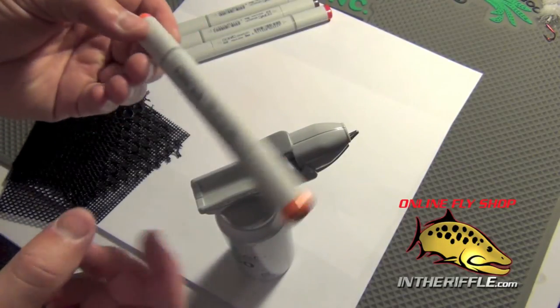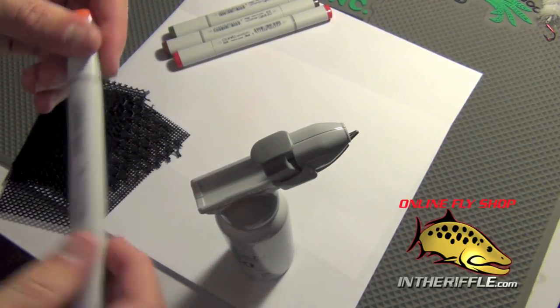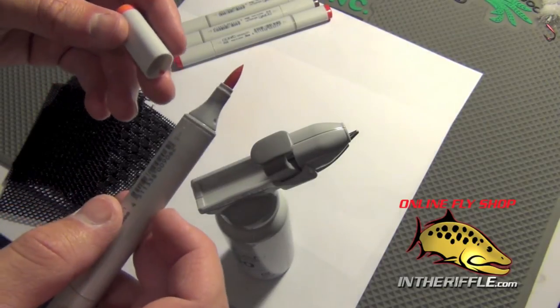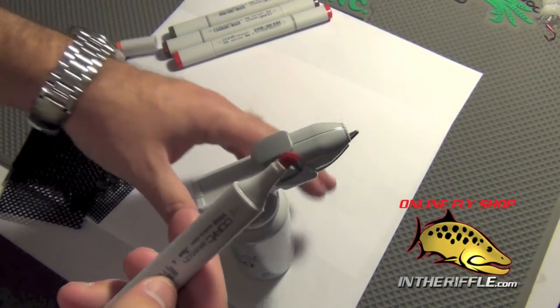All you need is a Copic air marker and there's two ends to the marker. There's a chisel tip, then there's a nice fine tip. The fine tip is used for when you're doing by hand and when you're not using the airbrush. When you use the airbrush you want to use the chisel tip.